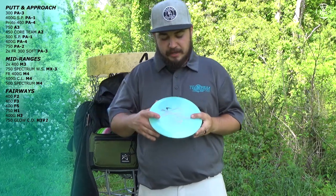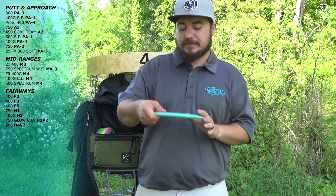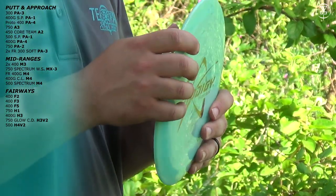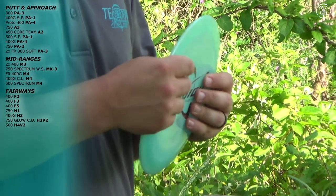Next I have a newer disc for me — the 500 H4 V2. This thing has flip. I can throw it on a hyzer and trust it to flip. Great for about 300 to 320 foot hyzer flip shots through the woods. Great for upshots. Just a great overall disc — I recommend this disc quite a bit. I love it.